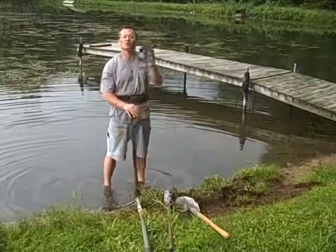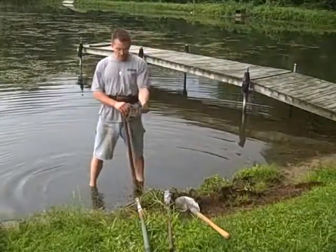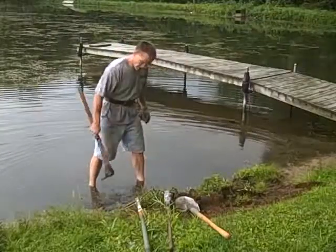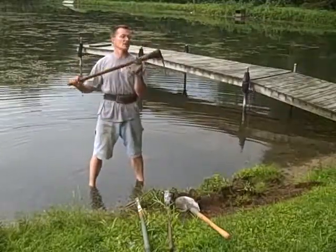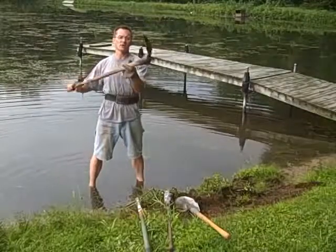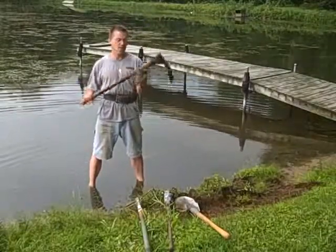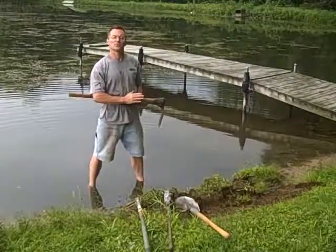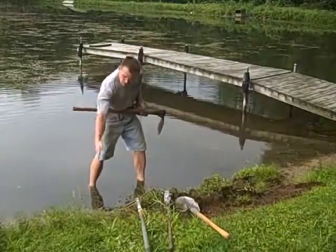We're going to work the whole body today. We're going to be digging, raking, scooping, shoveling, and hoeing a little bit. The hoe I'm going to use isn't the little hoe you use in a garden — this is a nice hoe my grandpa used to have. I'm going to use it to dig away from the water to slope the beach so it doesn't just drop off.